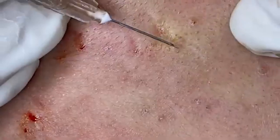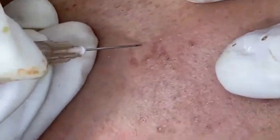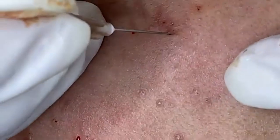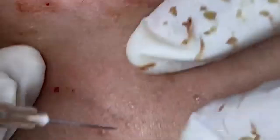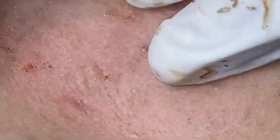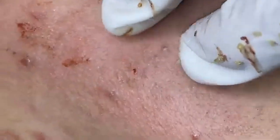To keep your skin healthy and reduce the likelihood of future breakouts, here are some additional tips. Regular exfoliation helps remove dead skin cells and prevent clogged pores, but avoid over-exfoliating — once or twice a week is typically sufficient. Eat a balanced diet rich in fruits, vegetables, and whole grains, and stay hydrated by drinking plenty of water to keep your skin plump and flush out toxins. Avoid touching your face with dirty hands, and clean your phone screen regularly as it can harbor bacteria. Stick to a consistent skincare routine that includes cleansing, toning, moisturizing, and sun protection, tailored to your skin type.